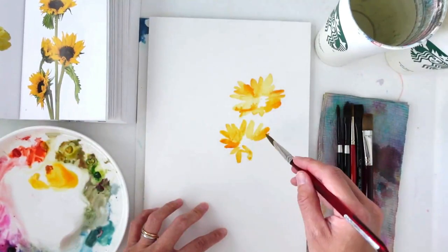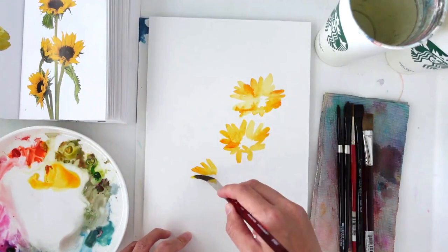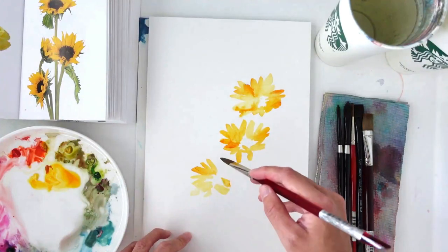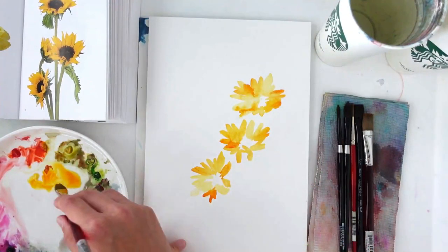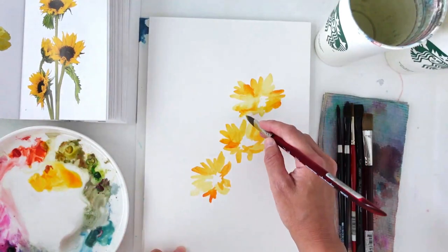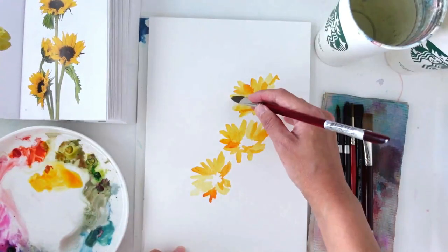I'm also keeping in mind those petals that enter the middle brown stamen and placing them while the areas of my painting are still wet. I'm adding in some orange hue to give it a little burst of color. I started with a wet-on-dry technique, and now I'm going in with a wet-in-wet technique, charging over that color with another hue.